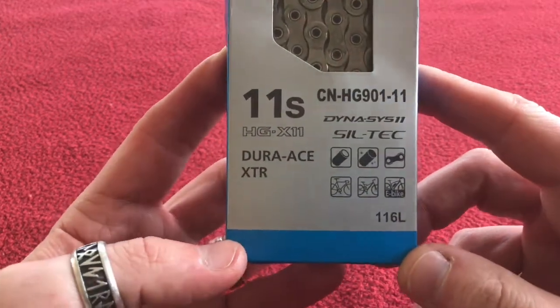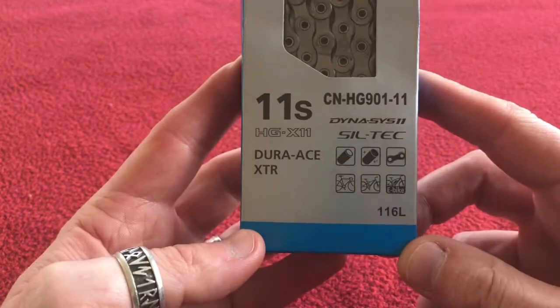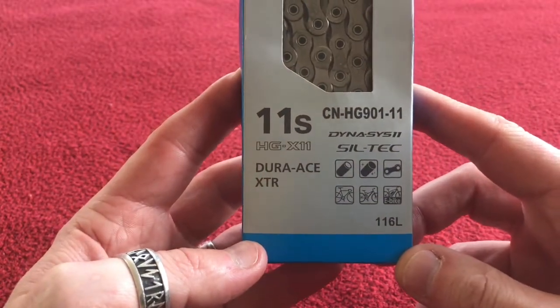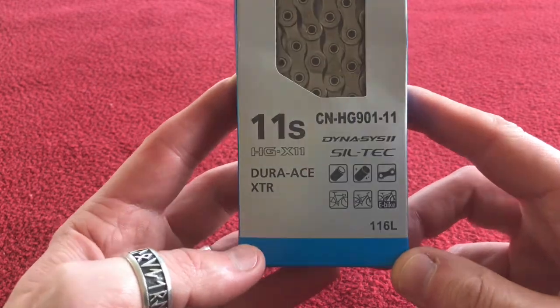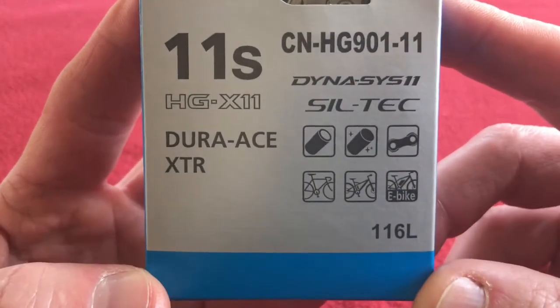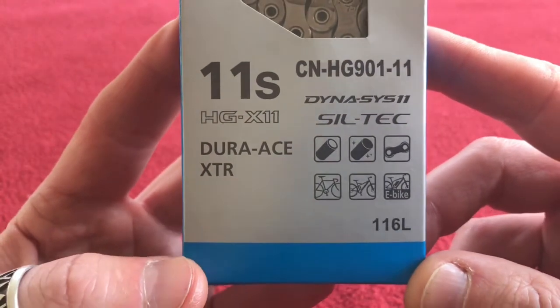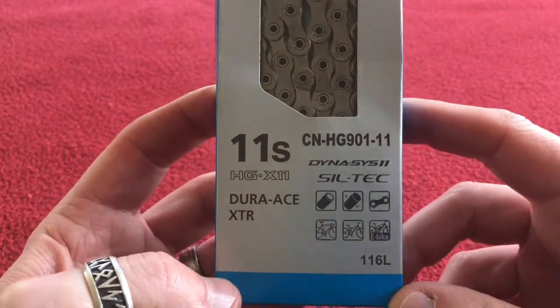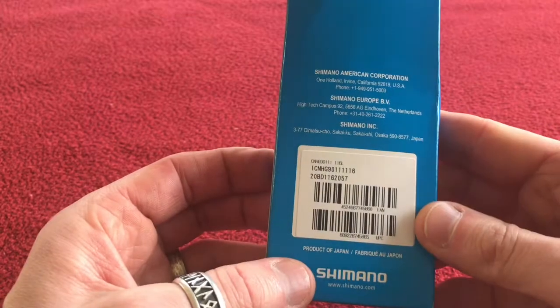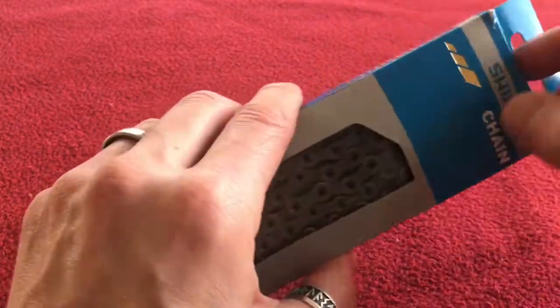So we're going to have a look at this chain which I've bought for my new bike build — the Dura-Race XDR Dynasys 11, or Dynasys 2, don't know really how you say that — Siltec 116 link. There is the code for it. It's an 11-speed chain to go with my 11-speed cassette.